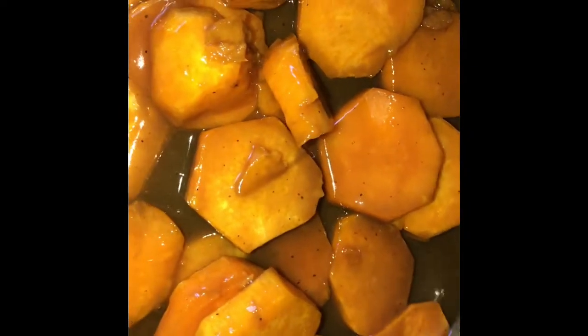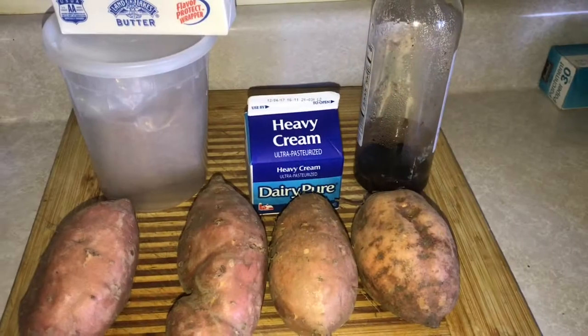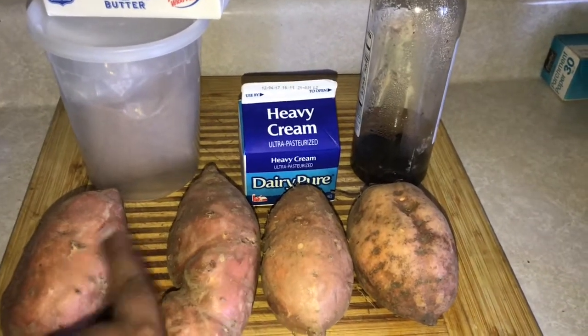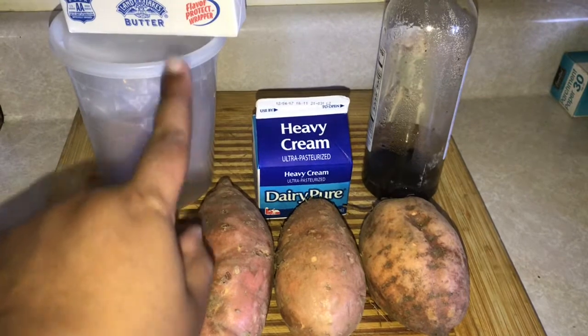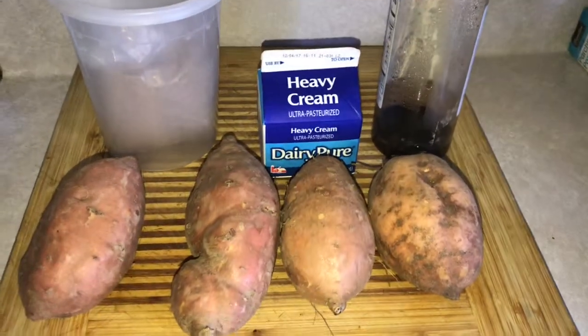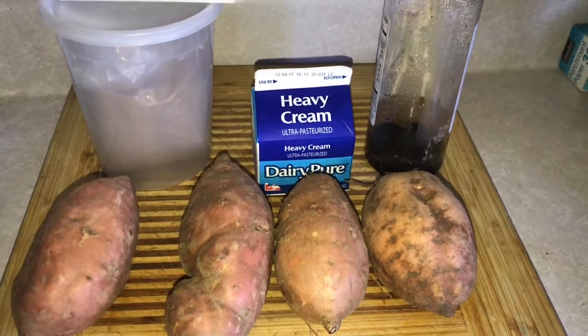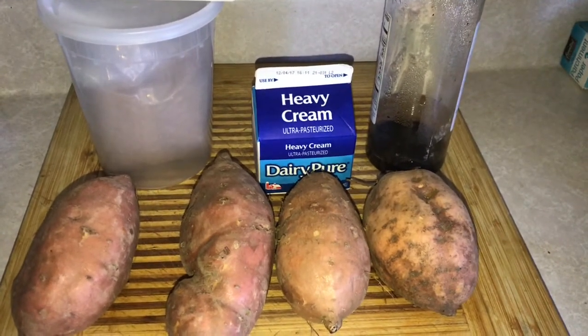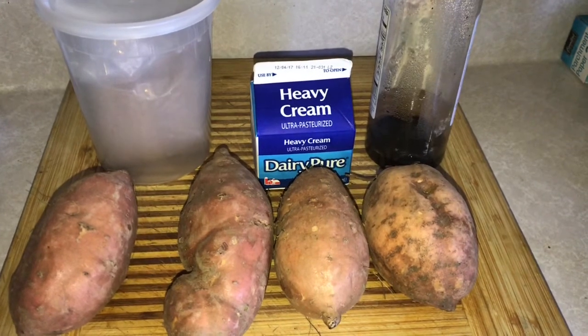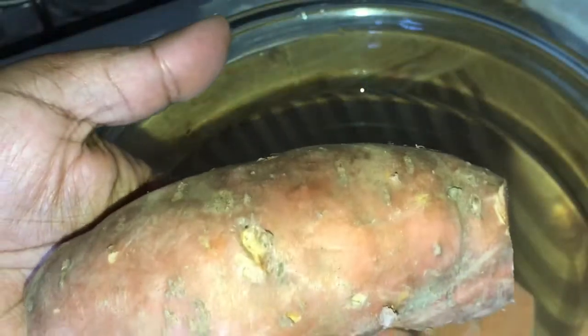We're gonna jump right into it. For this recipe you're gonna need some sweet potatoes or red garnet yams, some brown sugar, some butter, heavy cream, and some vanilla extract. I also added in some nutmeg at the end — I forgot to mention that — but you can add nutmeg or cinnamon if you like.